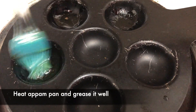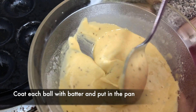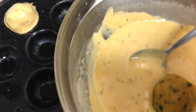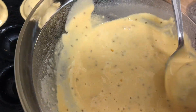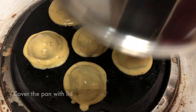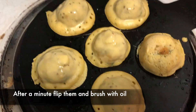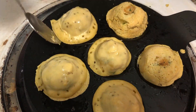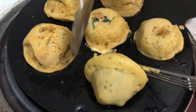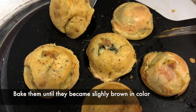Now grease the appam maker. If you don't have an appam pan, you can also use a muffin pan or cupcake pan. Dip each ball into the batter and put it in the appam maker. Cover them with a lid. After a minute or so, flip each ball and brush them with some oil. Do the same process until they become slightly brown in colour.